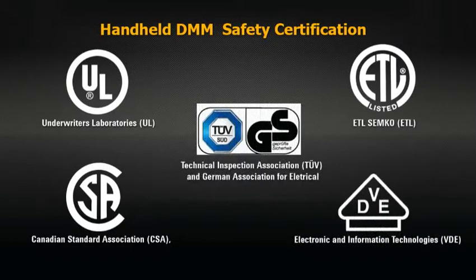Lastly, look for a handheld DMM with third-party safety certification. Reputable manufacturers of handheld DMMs will evaluate the product themselves and will also submit the product to a third-party independent testing agency such as CSA and UL. These certification bodies assess products for compliance to specific safety requirements and will authorize the use of their certification marks on the product upon passing their evaluation.